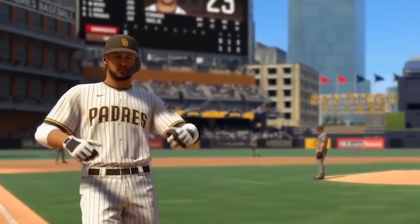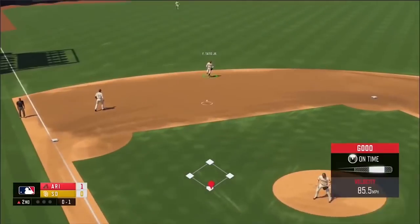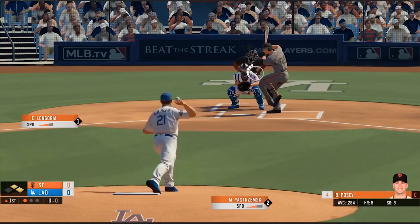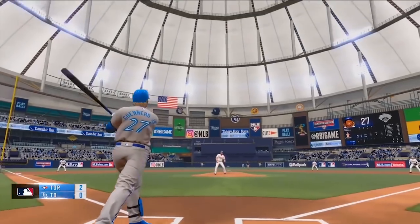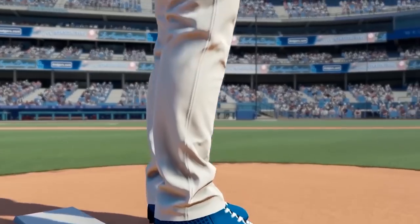This clip of Fernando Tatis celebrating has got to be the best representation of the game yet. Great likeness, the jerseys look sick, the player model looks great, and it just looks like that is probably the best RBI Baseball has ever looked. I don't know if the full game looks like this, but this actual three-second clip is very promising.